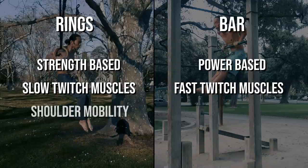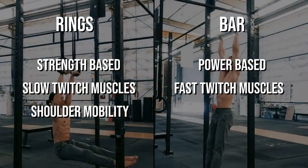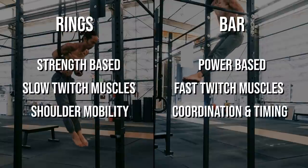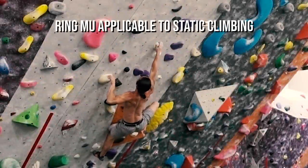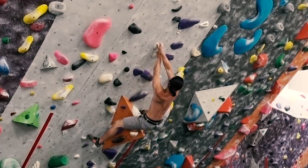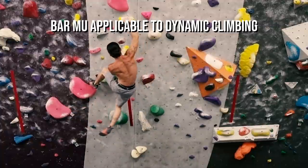Ring muscle-ups have the benefit of a full range dip, great for building the chest and developing shoulder extension mobility. The dip range of a bar muscle-up is far less effective. The technical aspect of the bar muscle-up is a great tool for helping build coordination and timing — a very useful aspect of most sports. Applied to climbing, the ring muscle-up may be more useful for routes that require core tension, locking off, and static pulling, while the bar muscle-up can be more useful for powerful boulder problems that have dynamic movements.